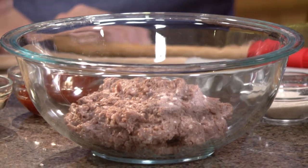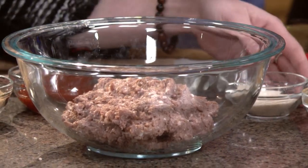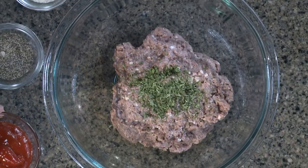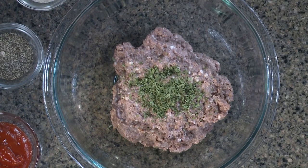So this is the main ingredient. Tell us what else we're putting in here. We are going to be using some parsley, paprika, onion powder, black pepper, ketchup, and then the brown sugar is for the glaze later.